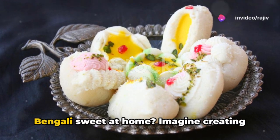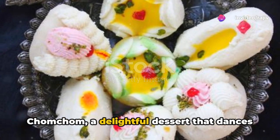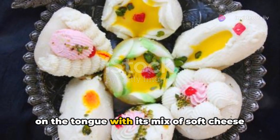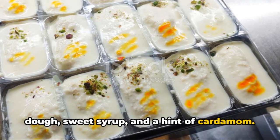Ever wondered how to make a traditional Bengali sweet at home? Imagine creating chom chom, a delightful dessert that dances on the tongue with its mix of soft cheese dough, sweet syrup, and a hint of cardamom.